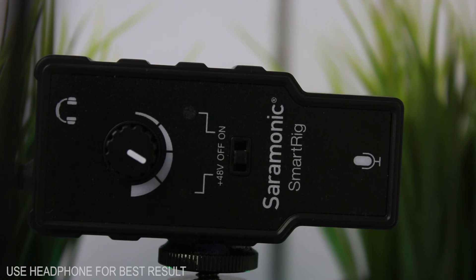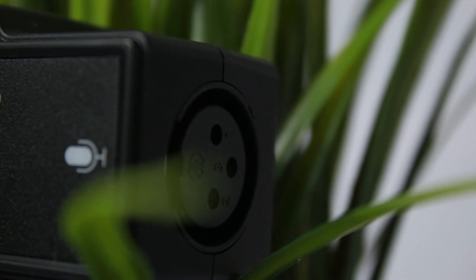And this is a direct audio of the HTDZ-81 plugged in using an XLR to 3.5mm adapter. So that's going to be it for this video.